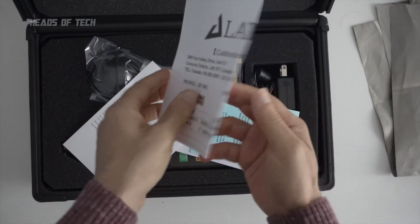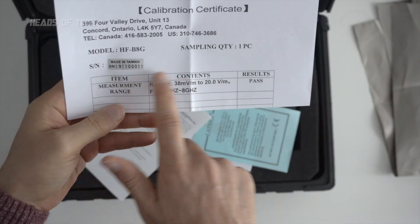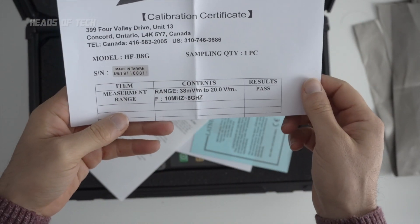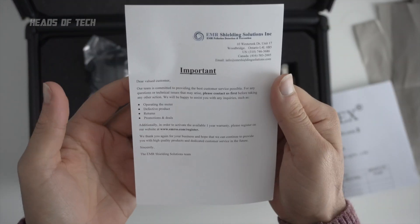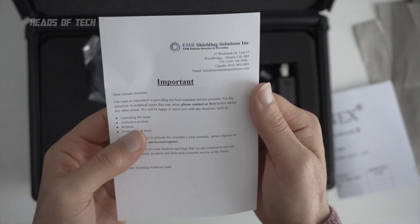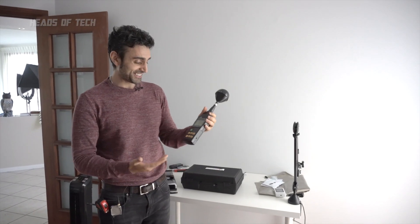This is the Latnex calibration certificate, so it's been fully calibrated. It goes up to 8 gigahertz, from Ontario, Canada from EMR Solutions. Their team is committed to providing the best customer service possible — check out the link in the description below if you want to find out more.